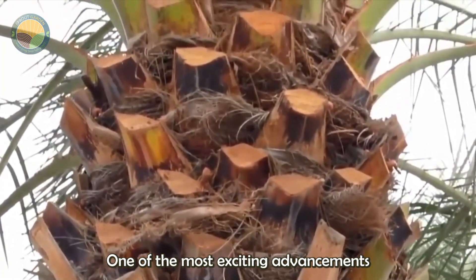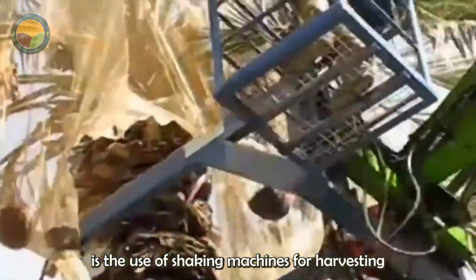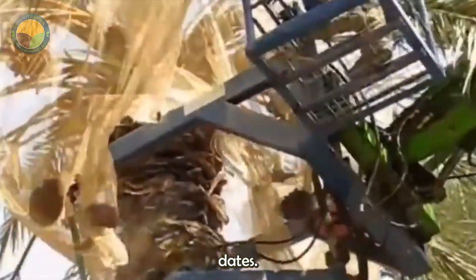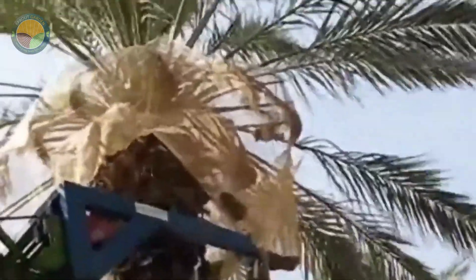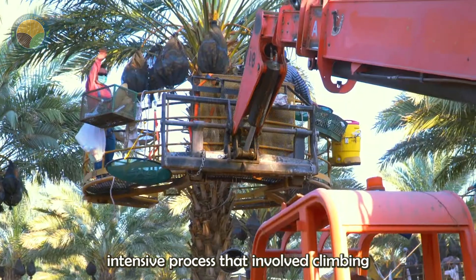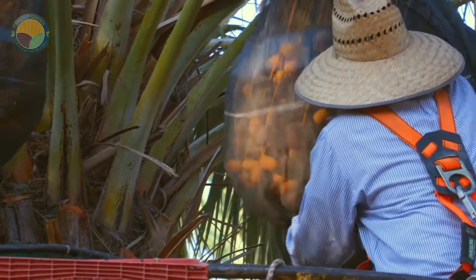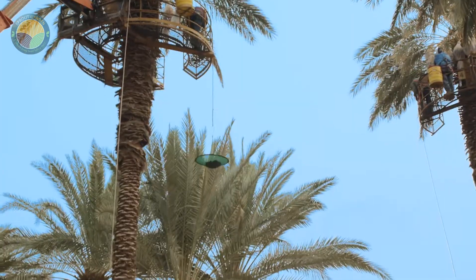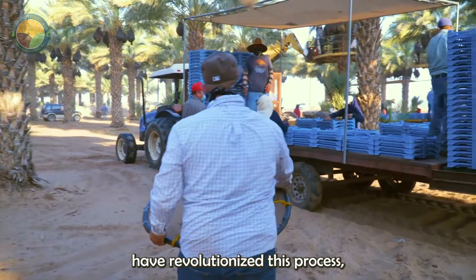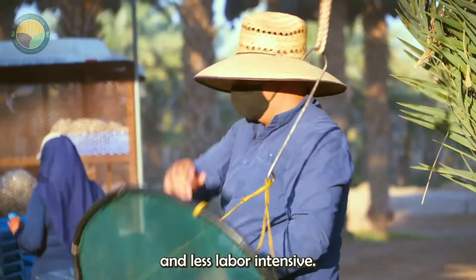One of the most exciting advancements in modern agricultural technology is the use of shaking machines for harvesting dates. Traditionally, harvesting dates was a labor-intensive process that involved climbing tall palms to hand-pick the fruit. Today, shaking machines have revolutionized this process, making it more efficient and less labor-intensive.